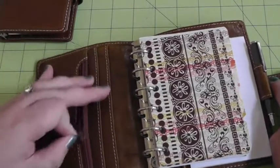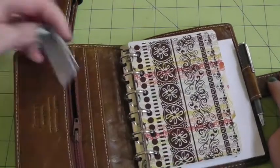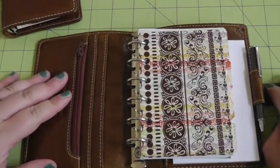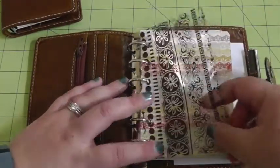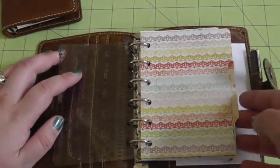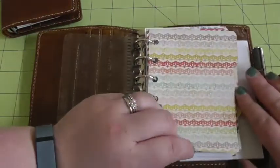I'm trying to think if I have anything in here. Oh, that's from back when it was a wallet — I have a couple of cards still in there; I didn't even realize those were there. So here I have just a clear dashboard that I thought was pretty, and then these are the dividers that I made. It's just double-sided scrapbook paper — I didn't even laminate it.